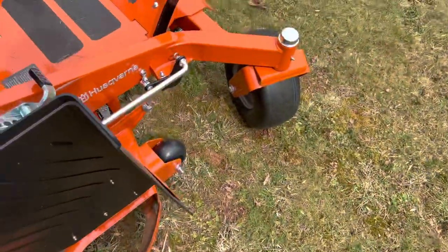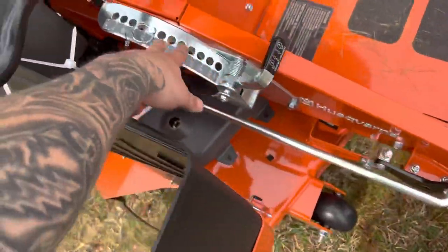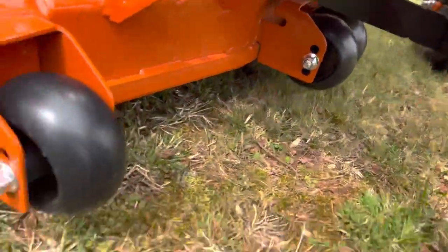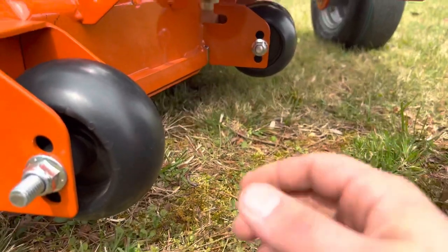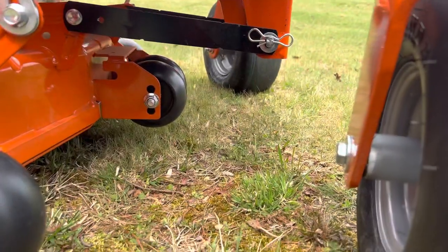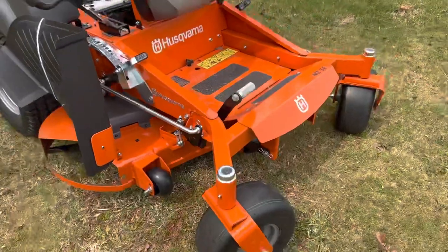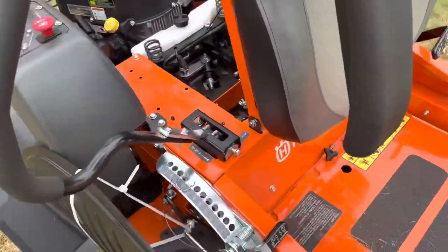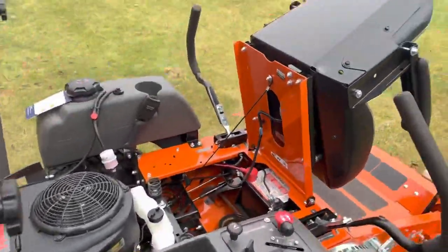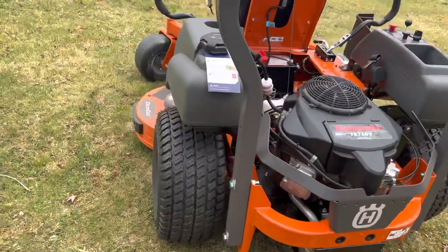I also noticed that the deck bolt for the blade height was off, and the anti-scalp rollers were all the way up, preventing them from actually anti-scalping. So I went through and thoroughly checked the machine — every bolt, every connection, every fluid — and put a wrench on everything that needed to be tightened.